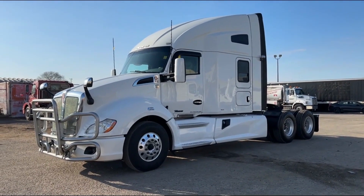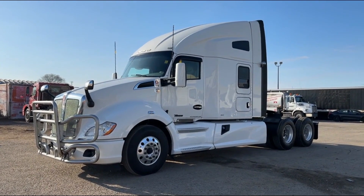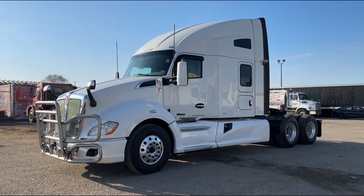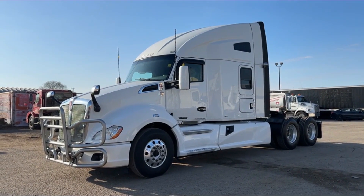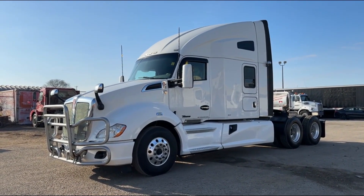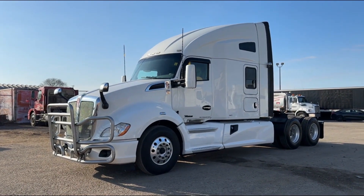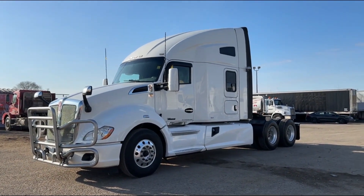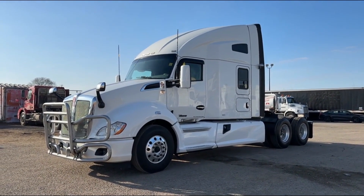Good afternoon, everyone. This is Rob with Next Truck Sales, and I want to take this opportunity and introduce you to our 2019 Kenworth T680. It features a Paccar MX13 at 455 horsepower with a 13-speed manual. It has a 3.55 rear axle ratio, 12 and 40 axles, and it's got a Carrier APU as well as 10 new tires.